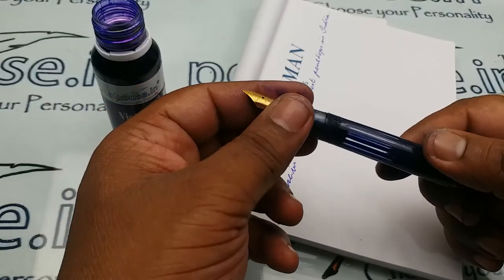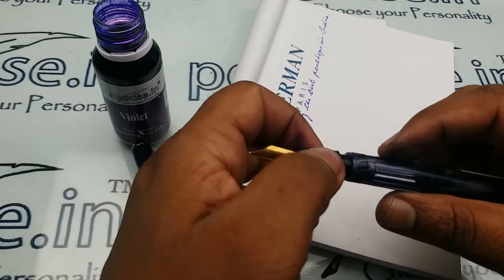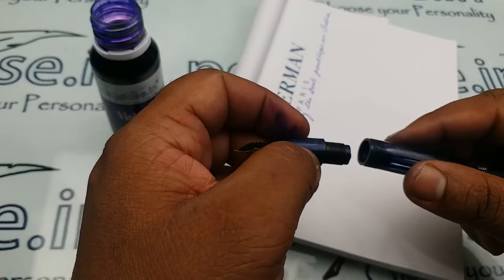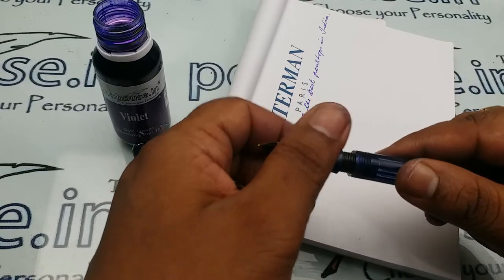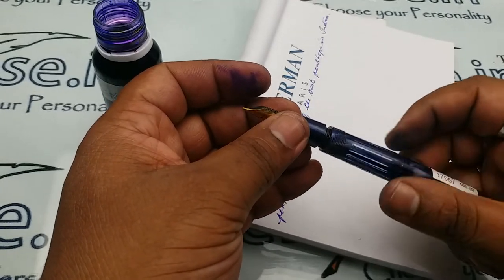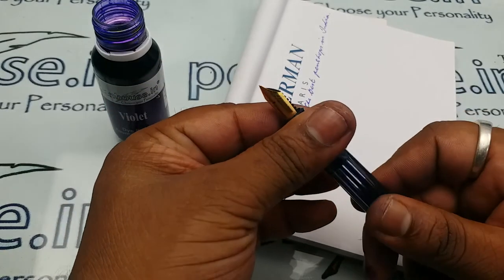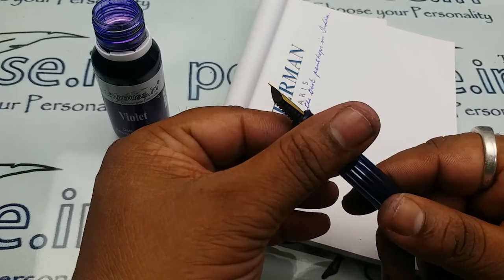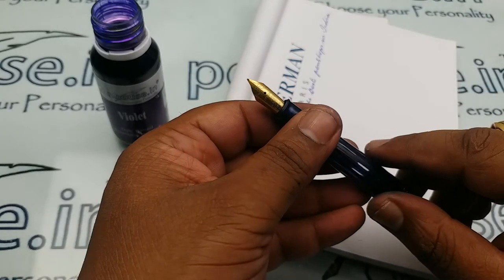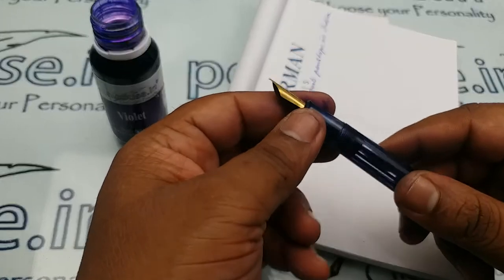As I mentioned in my previous video, use Vaseline on the threads for a longer life. All threads have wear and tear — even metal threads — so to increase thread life and avoid leakage in the long run, please use Vaseline whenever you open the pen and fill ink. Vaseline is cheap, available at all medical shops for around 10 rupees per small packet, and will last five to ten years.